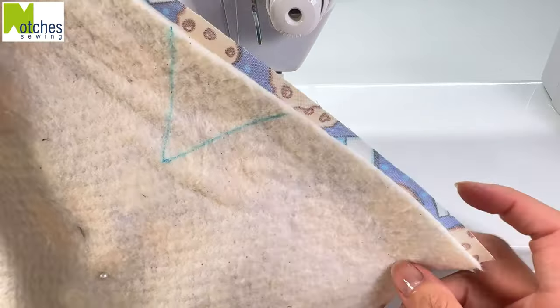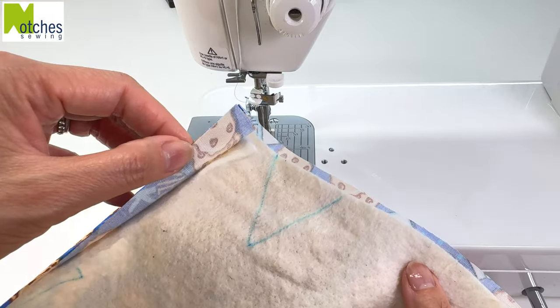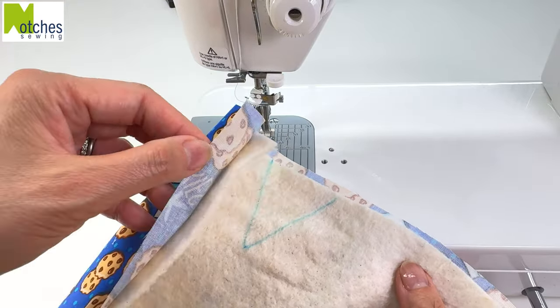I don't bother quilting the batting to the fabric first, because as you can see, it kind of sticks to the fabric and stays in place already.